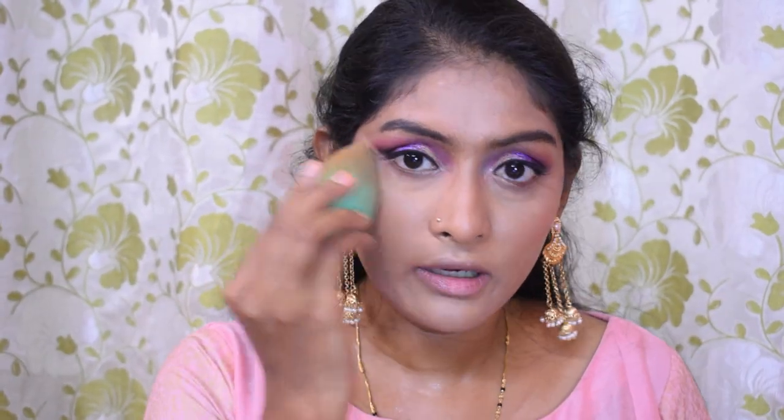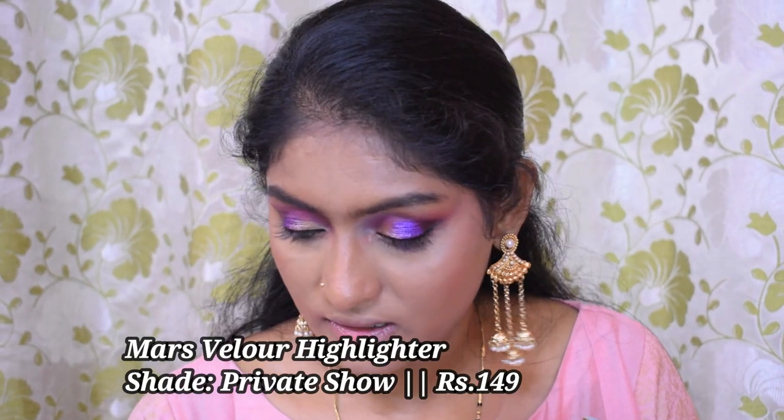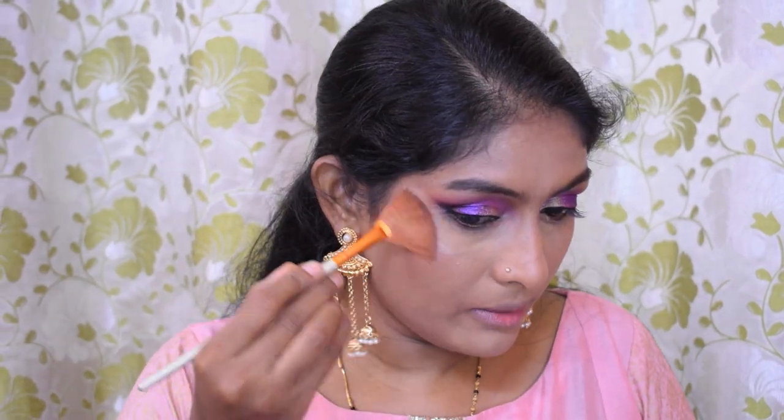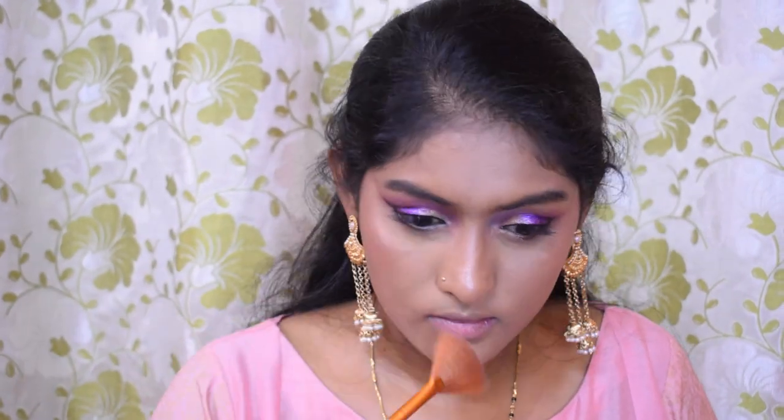Now I'm going to go for my highlighter. I have this Mars highlighter — I really, really love this highlighter. There's some pink sheen in it, so if you're okay with that this is a really good highlighter. It does have a bit of chunky shimmer particles, but when blended it's beautiful. This is in no way a subtle highlighter, guys.